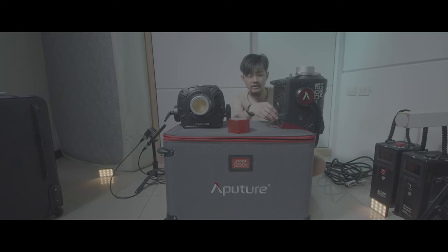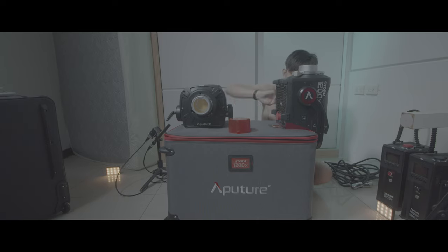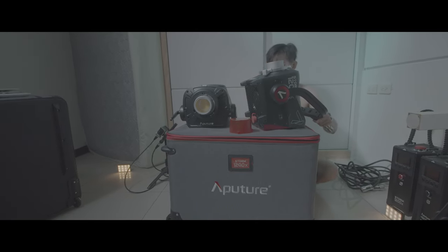Okay, and the connector — I'll see you next time.